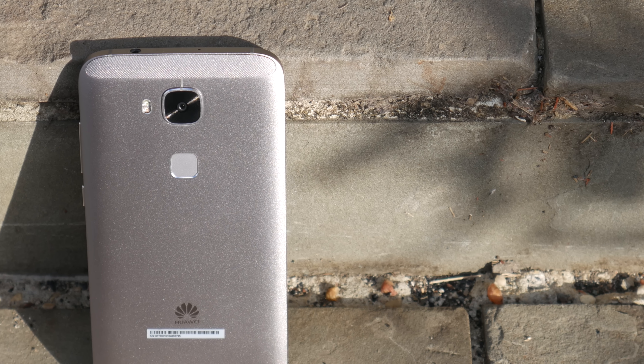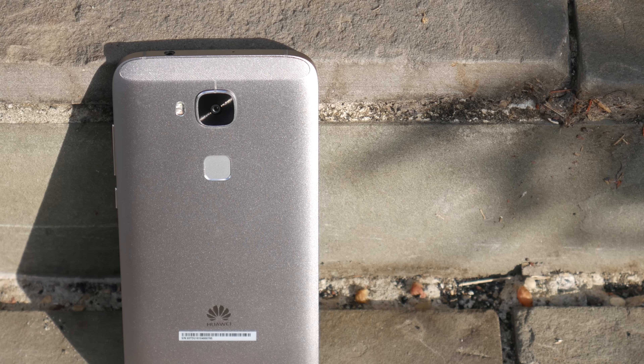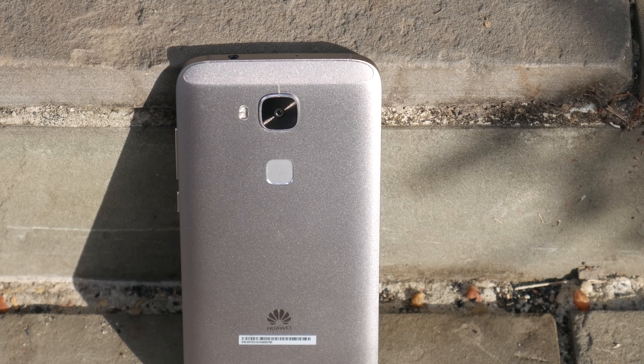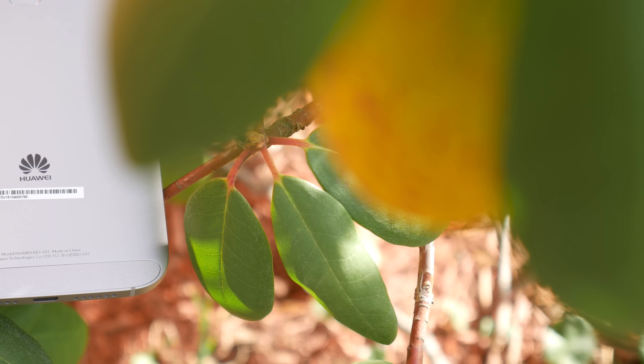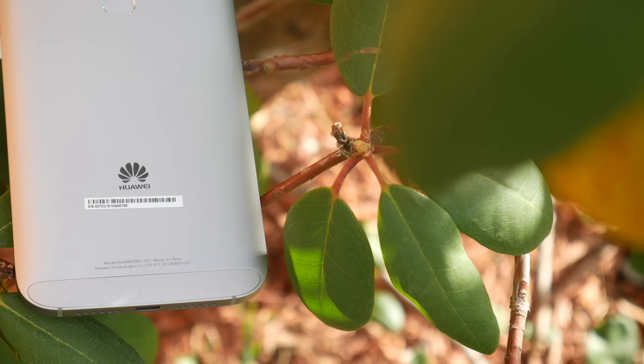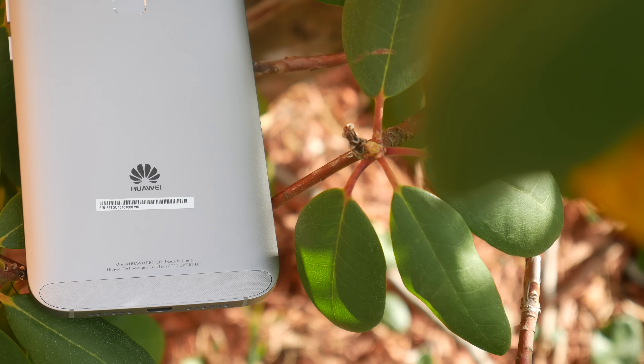For only $300, the GX8 packs a stunning and modern design that you cannot beat at this price. The aluminum back on the phone very closely resembles that of a Nexus 6P — being that Huawei also made the Nexus 6P — but it's in a much smaller body. I'm also really digging the color of the black, which Huawei is calling space gray, very much resembling the space gray you'd find on an iPhone. The phone is a little squared off on the sides, making it not the best feeling when holding in the hand, but it does provide a nice grip ensuring you don't drop it.